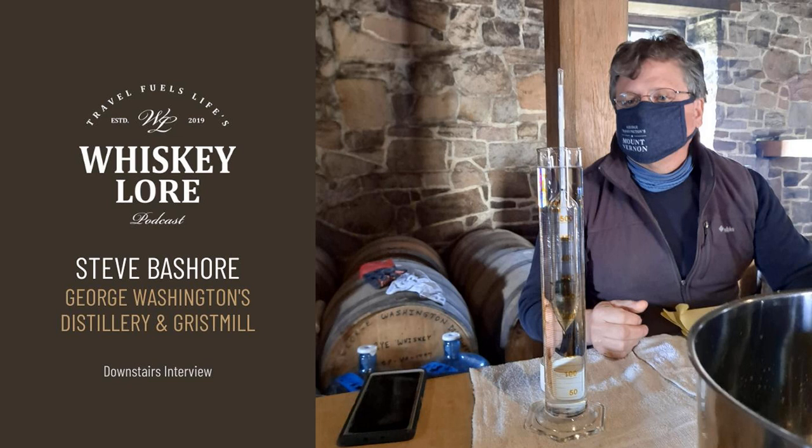If you want to hear more of that interview, head out to patreon.com/whiskeylore. If you're not a member, you can hear the interview and help support this independent podcast by joining for as little as $5 per month. Coming up this weekend, the upstairs interview with Steve will dive deeper into the story of James Anderson and the George Washington Distillery. If you want to visit, they'll be open in April at a cost of $10—go to mountvernon.org. They even have a virtual tour available. Whiskey Lore is a production of Travel Fuels Life, LLC. For show notes, head to whiskey-lore.com/episodes. I'm your host, Drew Hanisch—until next time, cheers and sláinte.